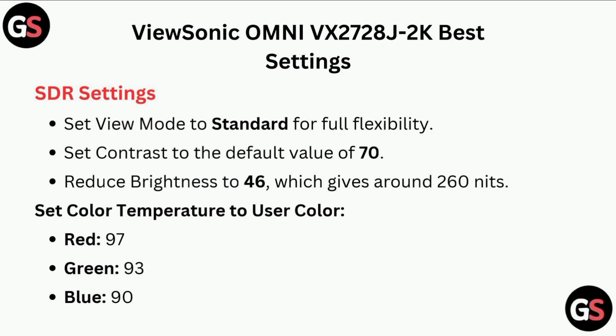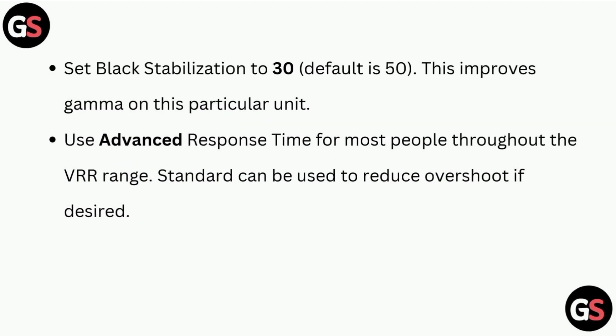Reduce brightness to 46, which gives around 260 nits. Set color temperature to user color: red 97, green 93, blue 90. Set black stabilization to 30 — this improves gamma on this particular unit.